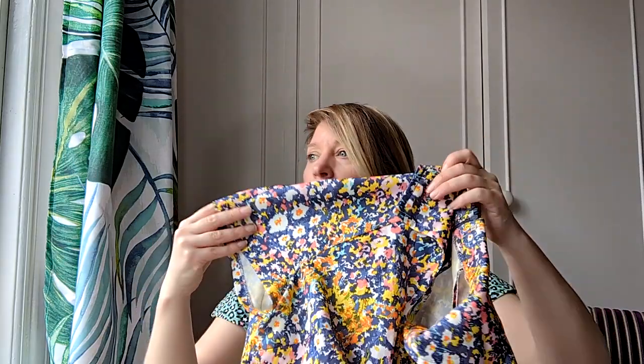I noticed that even though it was a stretch fabric, it had darts in, which I thought was interesting. Then I started to look at how the sleeve worked and realised it was a raglan. I remembered that in the Tilly and the Buttons stretch book there's a raglan t-shirt — a long sleeve colour-blocking one — and I thought I'd look at the construction of how you sew it together flat, then do the neck. So I decided to give it a go.